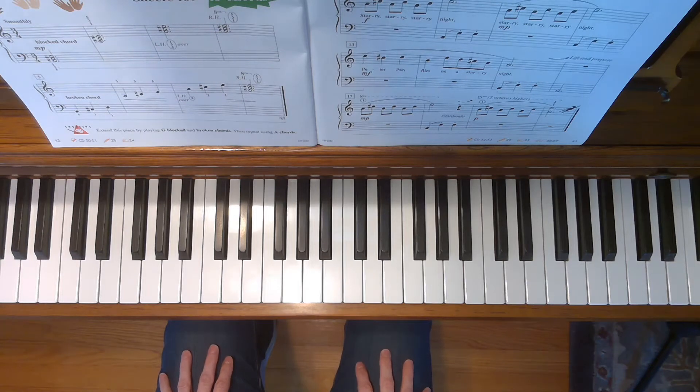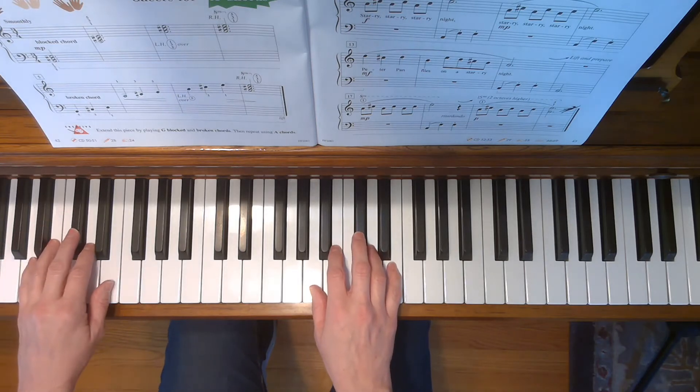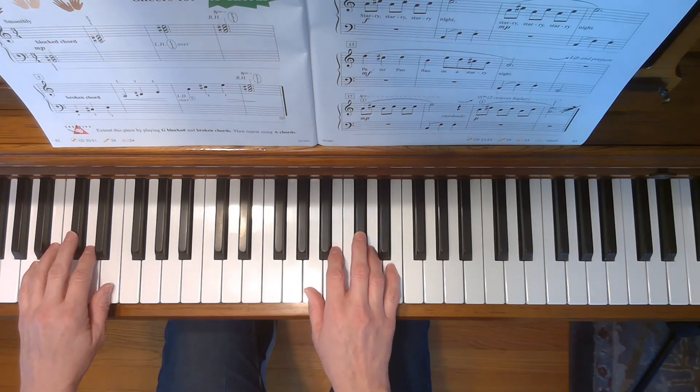This is Peter Pan's Flight. To play this song, place your hands in the A five finger scale position. Don't forget to put your third fingers on C sharp.